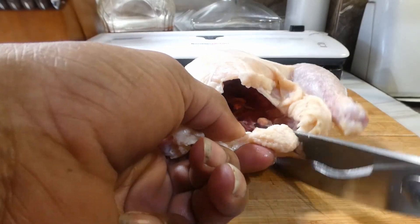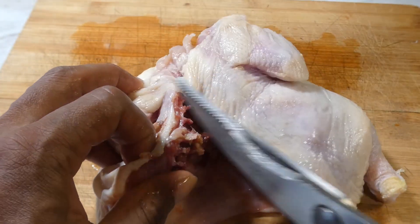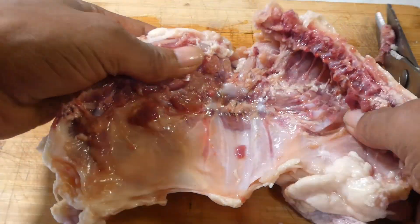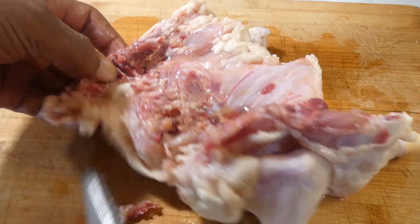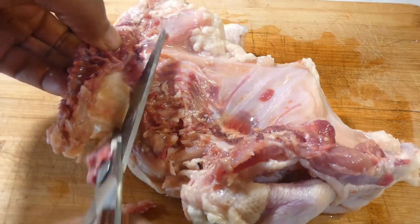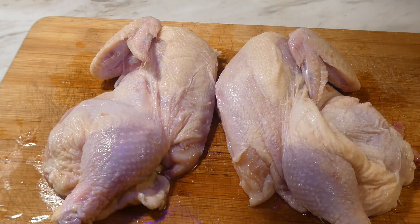So let's go ahead and cut up this Cornish hen. We're gonna go straight down one side of that backbone and then get the other — y'all have seen this before, we've done this many times. Don't forget, we gotta get that backbone out.